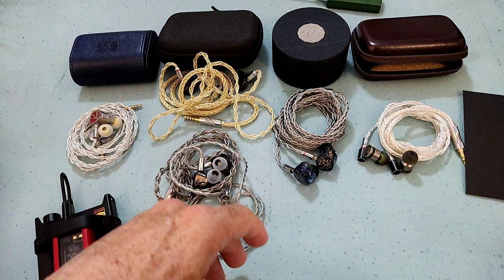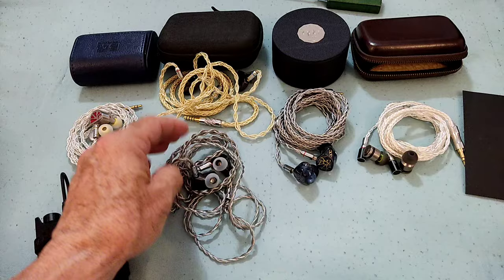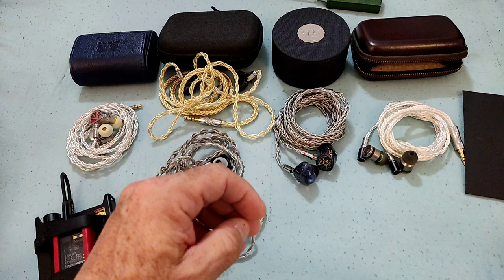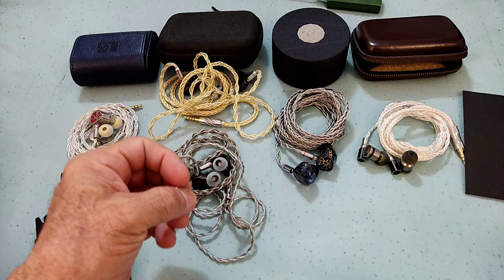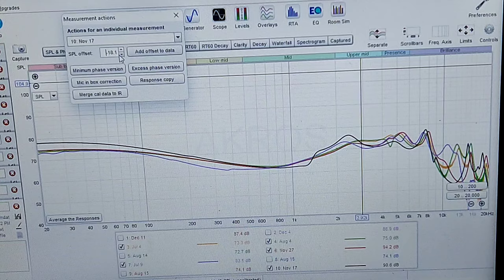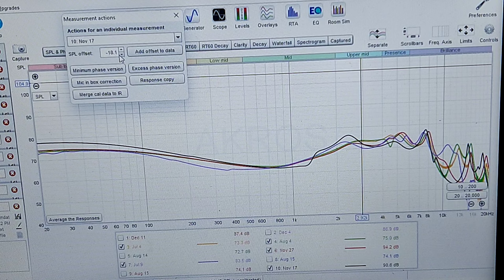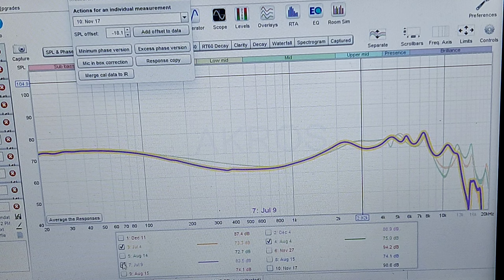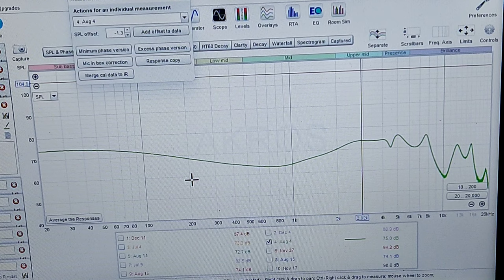So there you have it, guys. I couldn't be more happy to have reviewed the OH-10S and to have rekindled my experience with the OH-10, and to finally understand and see the magic that so many others who got the OH-10 saw. I'll show you now quickly the graphs and we'll wrap it up. Welcome now to the graph section for the ICO OH-10 and ICO OH-10S.